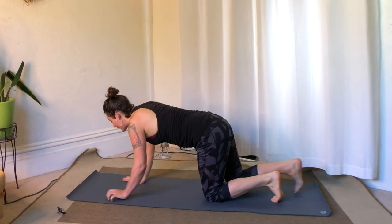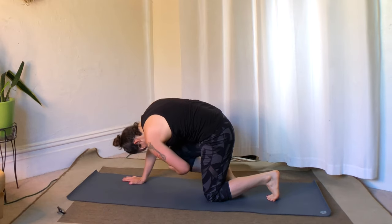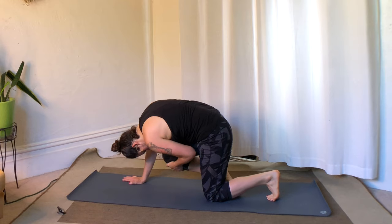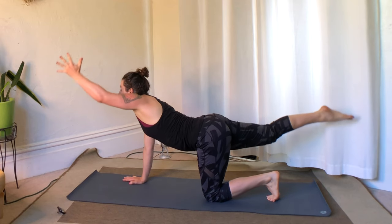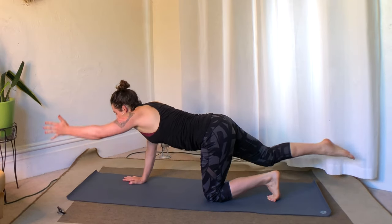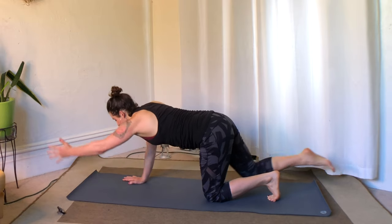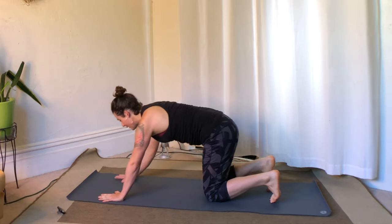Straight into the other side — right leg back, left hand forward. Arch, and exhale, round, drawing the knee in. Flowing like this. Take an approach that doesn't cut any corners on the breath — as you breathe in and out, you're fully emptying and fully filling up, really luxuriating in your full capacity.